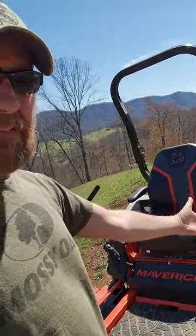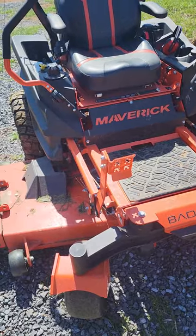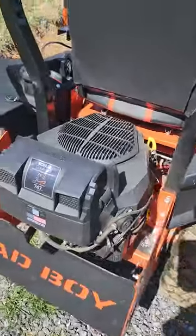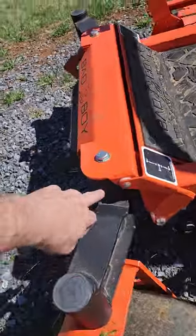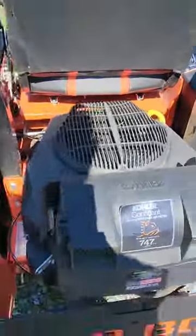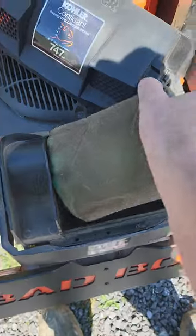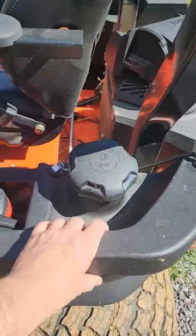I've had this Maverick mower for a full season now, and it's probably the best mower I've ever cut grass with. It's not the absolute smoothest riding, but it's way better than most because it's got dampeners on the front and on the rear for the drives. It's also got really nice, easy access to the air filter, which is super quick. I was worried about the fuel tank capacity at first.